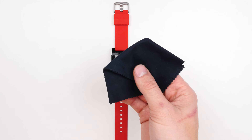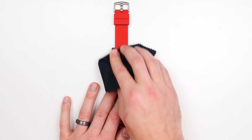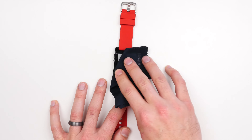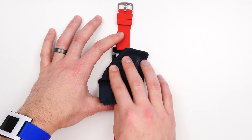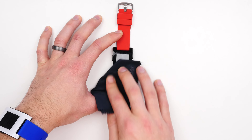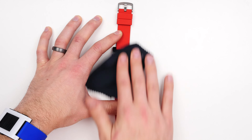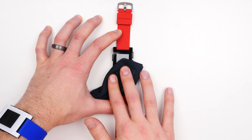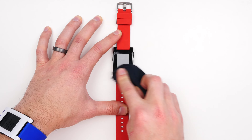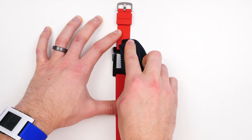The first step is to take a microfiber cloth and clean off the surface of your watch. It's really important that the watch is completely clean of all gunk and fingerprints and anything that might prevent the screen protector from sticking to it perfectly. Now, this is not a permanent screen protector — this is something that you can remove at any time without damaging the surface of your watch. So don't worry about that.